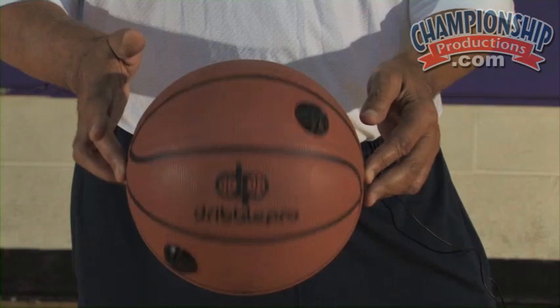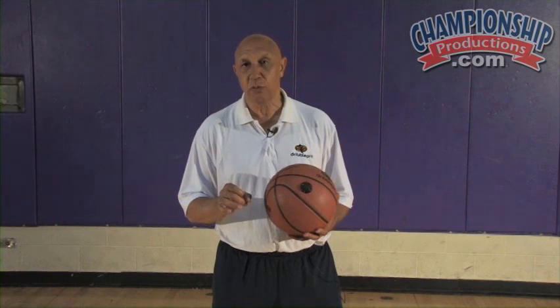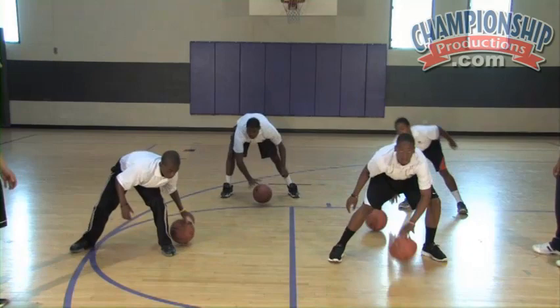So if it hits one of these nodules, it'll bounce left or right, front or back. But it only bounces 15 to 20 degrees away from you if you're dribbling correctly.